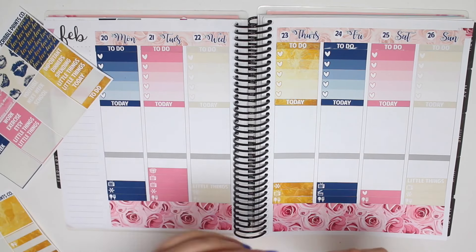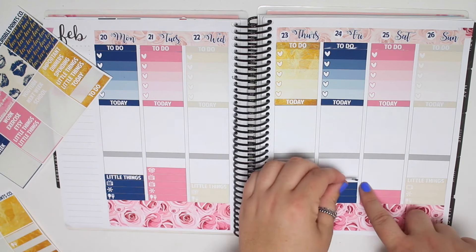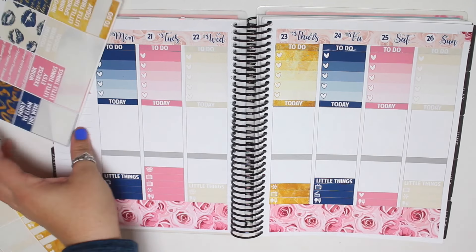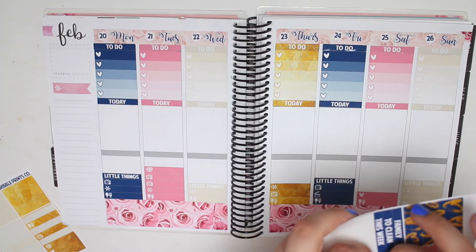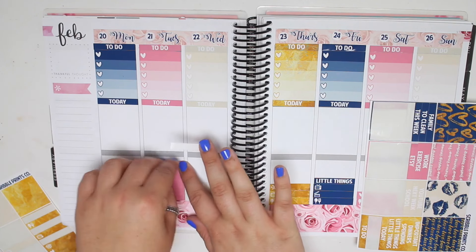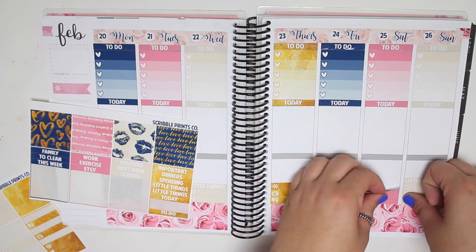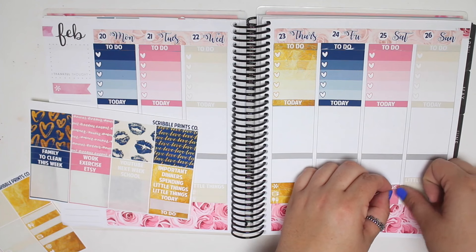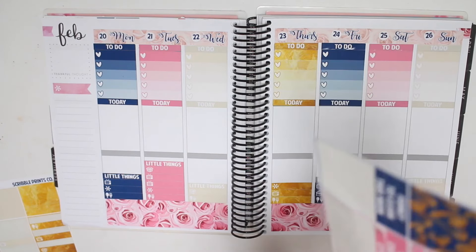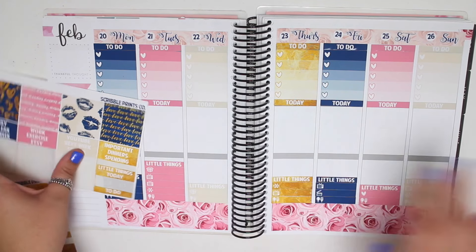I'll do these two. I love this navy, it's so pretty. I've never been a big fan of navy, but I really like navy and pink together - these two colors. I think they're really pretty together. I don't want the Etsy one. There we go. So many little things on Tuesday. Thankfully, not much is happening on Tuesday, so that's a good thing. And last one. There are my little things.